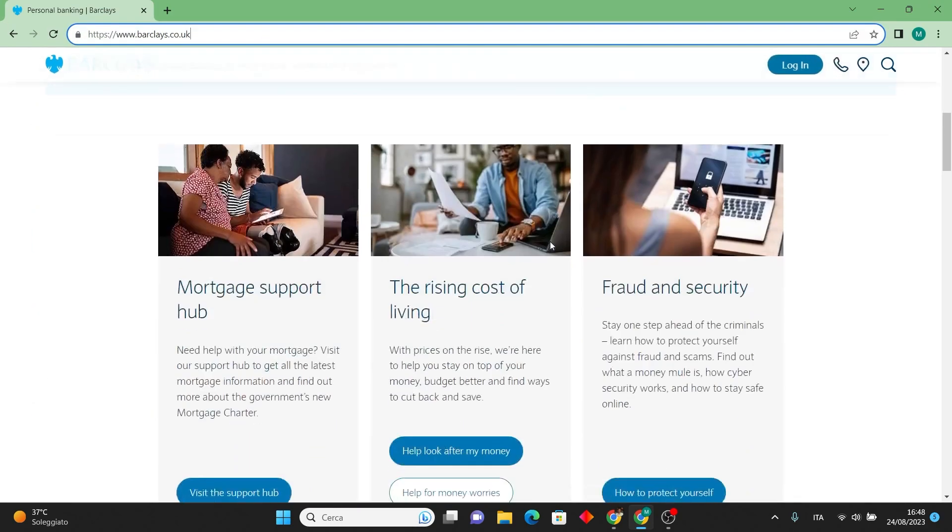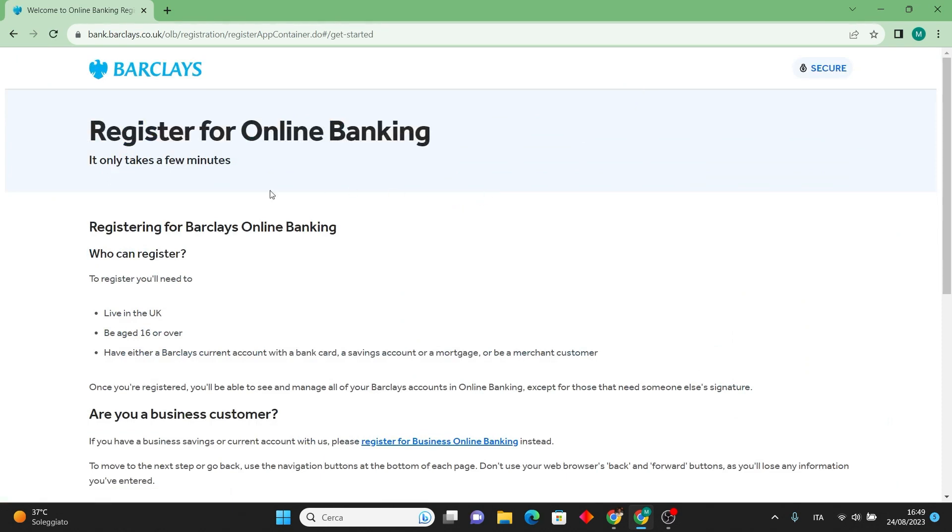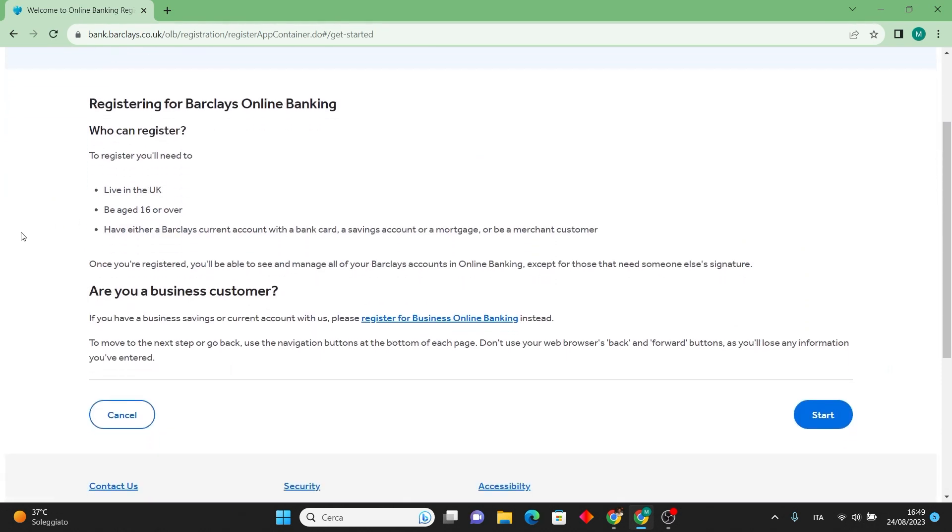To initiate the order for a new Barclays debit card, all you need to do is press on register and establish an account with the bank. Once your account is duly verified and created, the card will be sent to your address — simply await its arrival by mail.